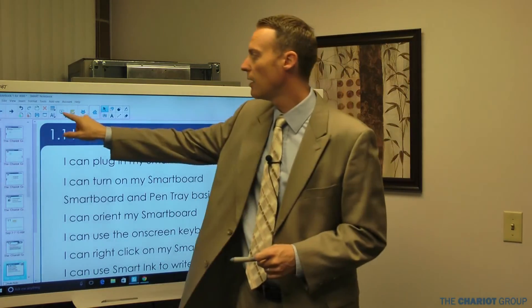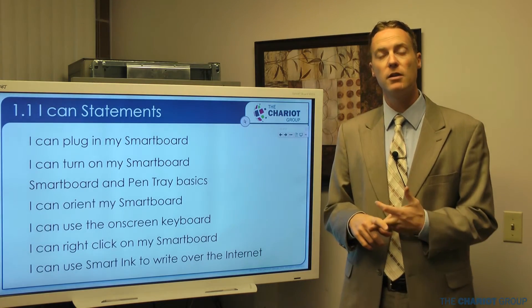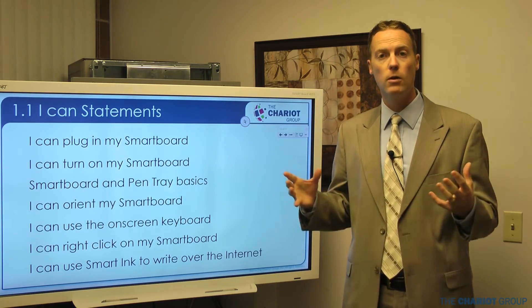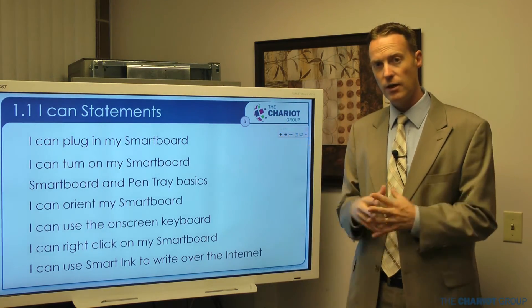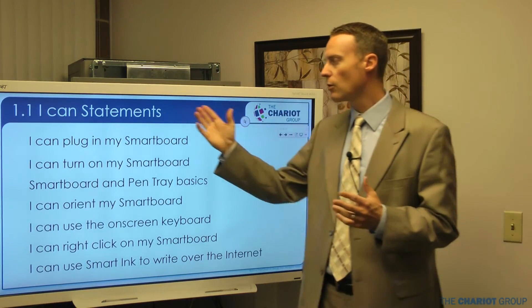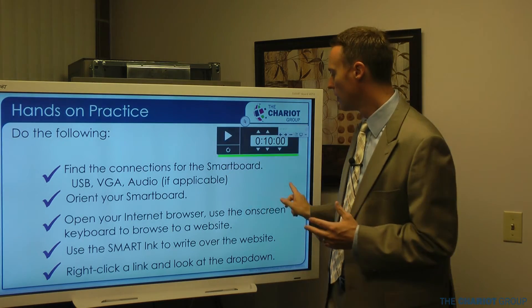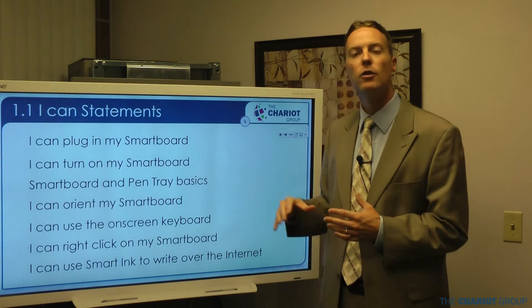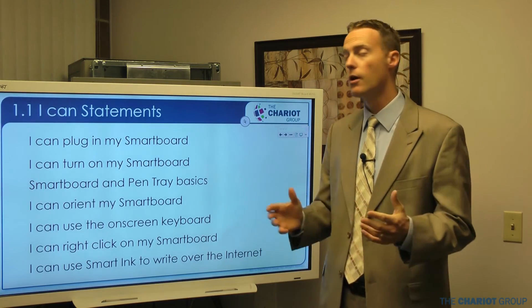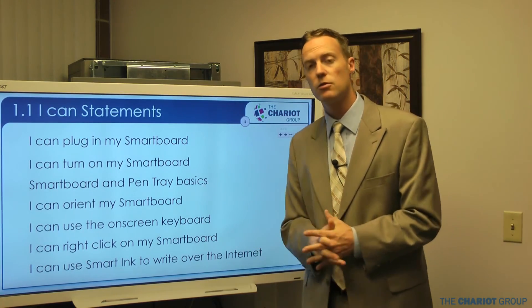This has been SmartBoard Notebook 1.1 on a 4000 series board, which includes the 4055, 4065, 4070 or E70, 4075, and 4084 — a whole line of products that all work like this. One thing I forgot to cover: the way it works is via infrared. Inside the board, all the way around on the inside bezel, there's an infrared strip. You need to make sure nothing is blocking that — if you get a lot of dust or debris in there it can cause issues. You can clean it once in a while with a soft cloth.